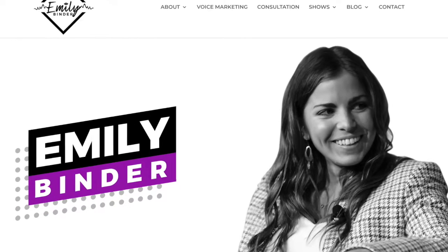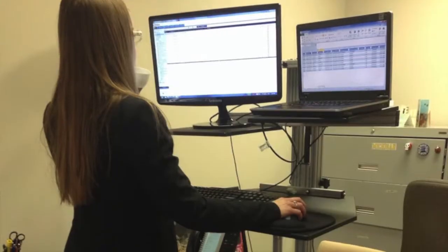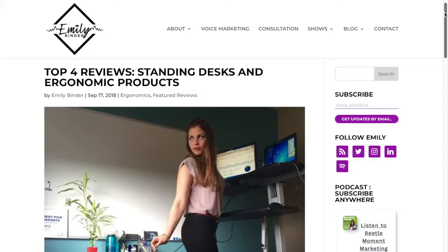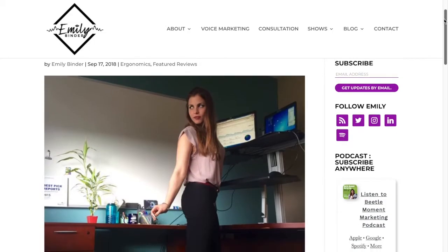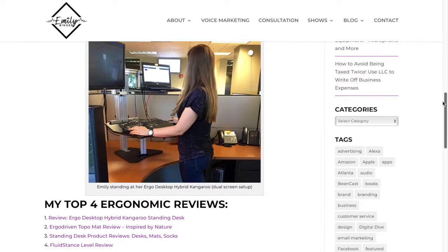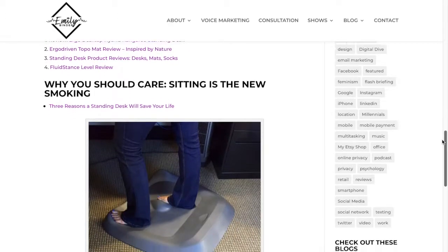Hi, my name is Emily Bender. I'm an entrepreneur, marketing strategist, and speaker. I also do product reviews for ergonomics, podcasting, tech gadgets, and more. Since 2014, I've been reviewing standing desks and ergonomic equipment and furniture. You can read my detailed ergonomic product reviews at emilybender.com/reviews — the link is in the description below.